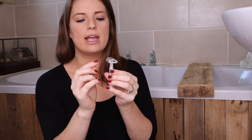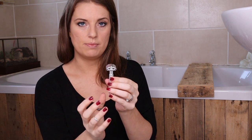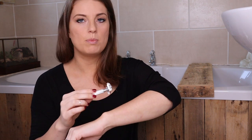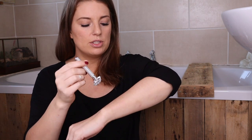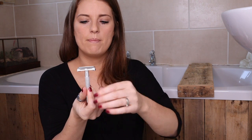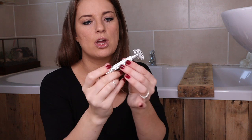These blades are extremely sharp and they do not need pressure. When you're starting to shave with these, you may try to do exactly the same thing you did with your disposable razor — I used to just press down and go for it — but with these you've got to be a little bit slower, take your time, and not put too much pressure.